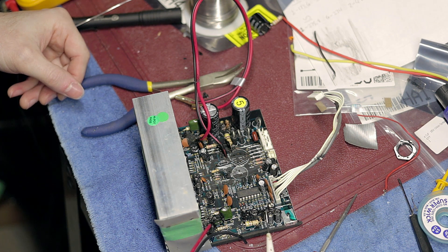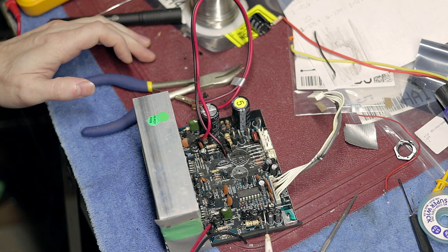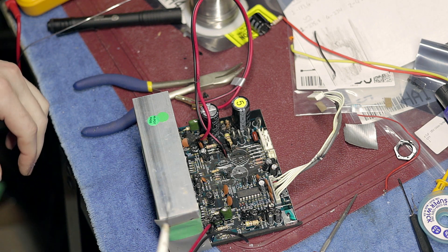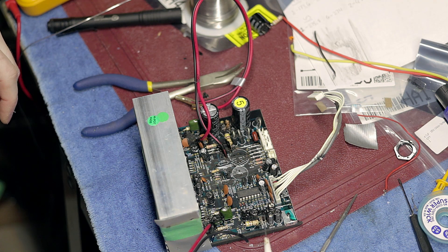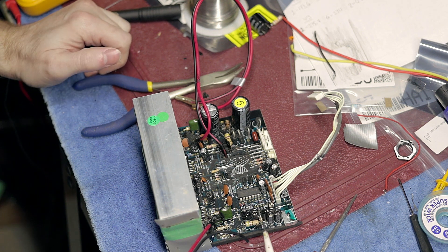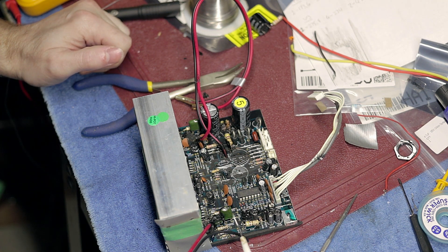This stuff that's on top of these caps, I wouldn't necessarily worry about that too much. It shouldn't be as much of an issue once you get done cleaning the board. If it was gooped down over the side and touching something, of course that could be an issue. But it just being on top of the caps and on top of this one transistor, it shouldn't be an issue.